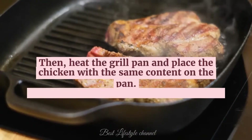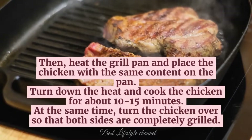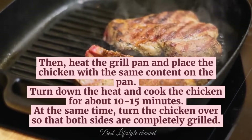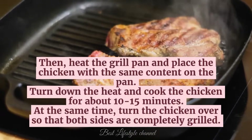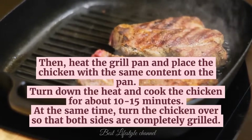Then, heat the grill pan and place the chicken with the same content on the pan. Turn down the heat and cook the chicken for about 10 to 15 minutes, turning the chicken over so that both sides are completely grilled.